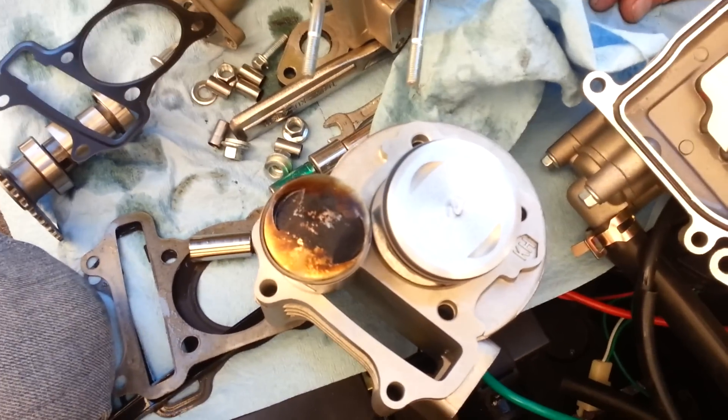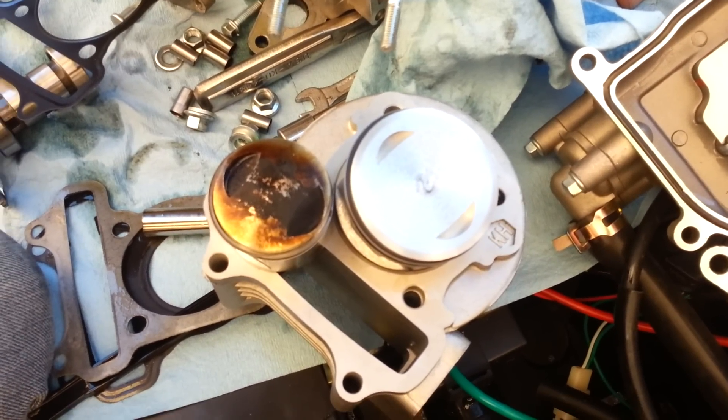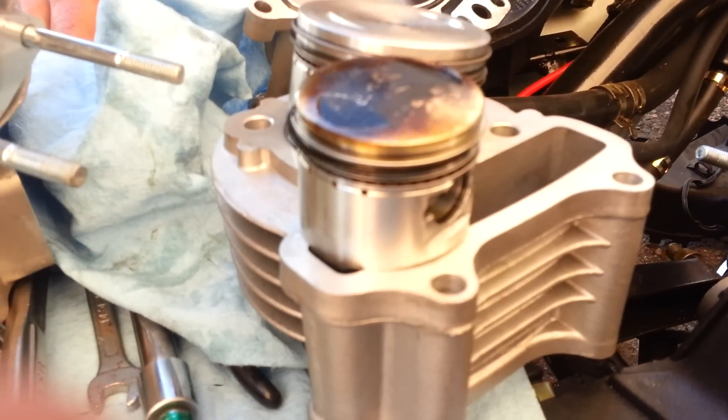Here's the difference in size — there's a 50cc and there's an 88 or 90cc piston — so that's what you need to do when you're installing it. Matt, roll a wrench.